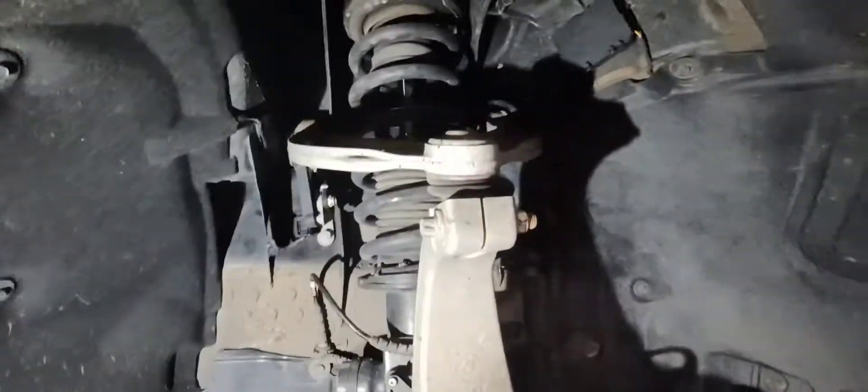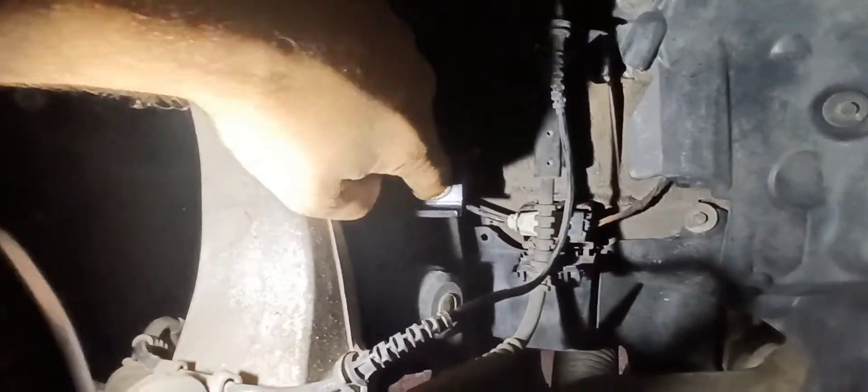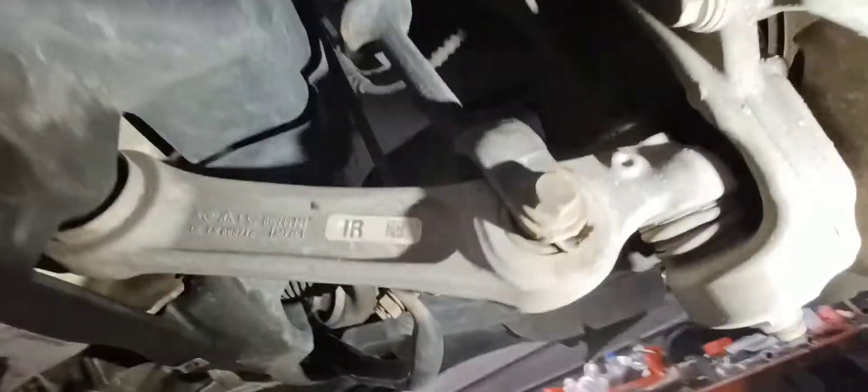Today I'm putting Dinan lowering springs on a 2011 BMW 550. First step, disconnect this harness — it goes to this plug here, this little cover. I'm going to disconnect this and just swing it up out of the way. That's going to come out with the shock for the active dampening. Then release this sway bar link tab off of the strut, raise it up, and take the lower shock bolt off.